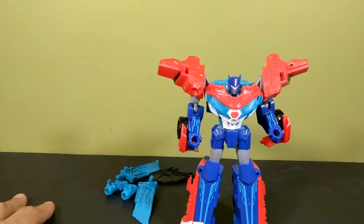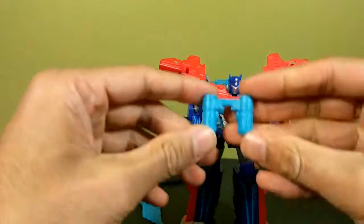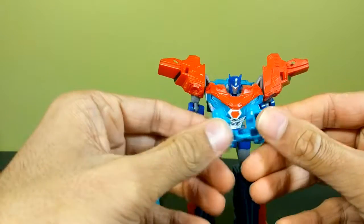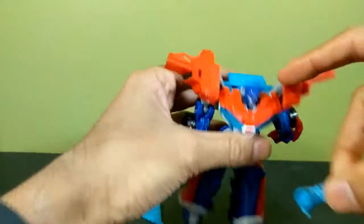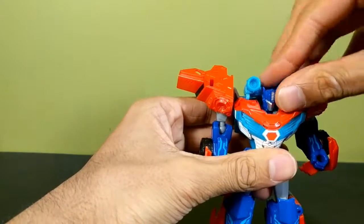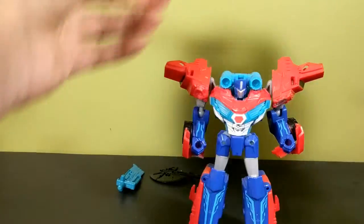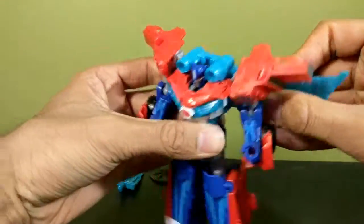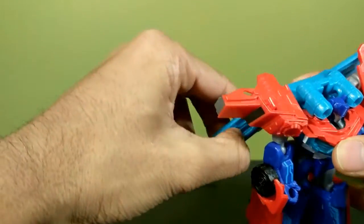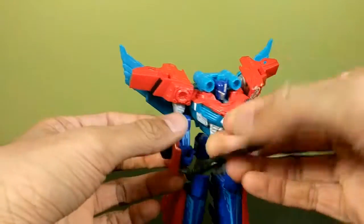All of his accessories have places to go in robot mode. The jet booster piece has three pegs on the bottom — one goes in the back and two go into the shoulders, so you just plonk it on. You take the wings and plug them back in, or fold them out if you left them on. Then his axe goes in his hand.